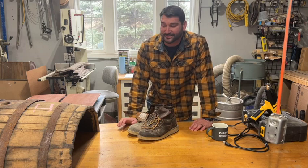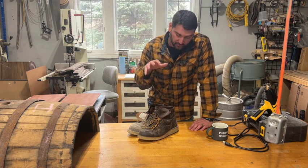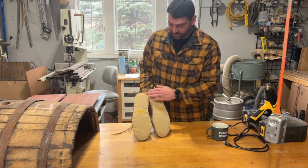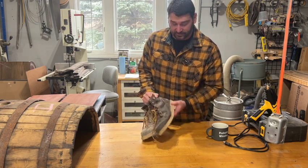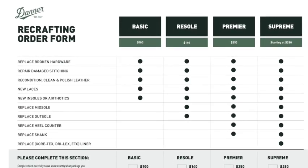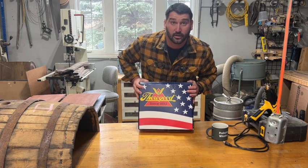Welcome to Busy Bee Living. Today we are in the shop, but we are actually not going to be working on a project. We are going to be replacing my old work boots. I've had these Danners for quite a while and I really like them, but unfortunately the soles have kind of worn out. When I looked at sending these back to get them resoled and what the cost would have been, I decided to go ahead and change up my boots. And that's what brought us to Thorogood.